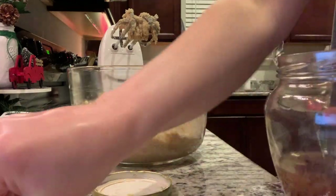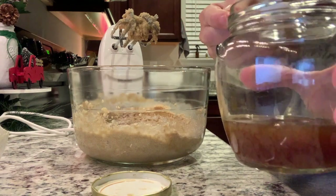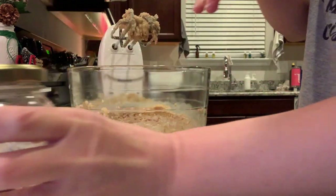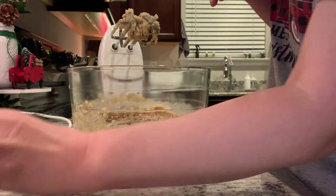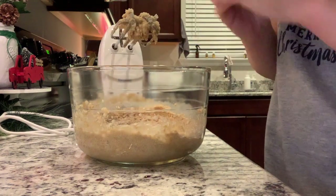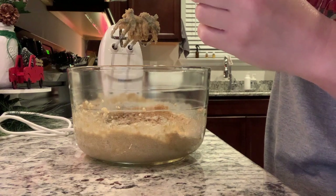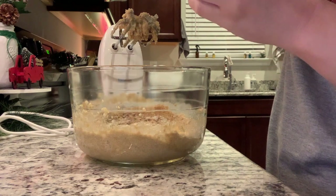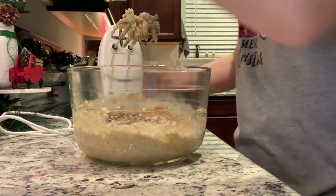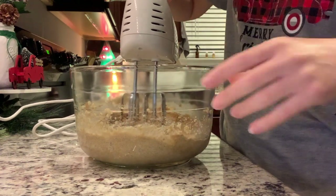Now we're going to add in one teaspoon of vanilla extract. I make my own vanilla extract, so I just have some here in this jar. We're also going to add in two large eggs, and then the recipe calls for a half teaspoon of peppermint extract. I always use peppermint essential oil because I prefer that, and I have one that is safe to consume — but obviously either one works. Now we're going to mix this together and scrape the edges to make sure everything is fully combined.